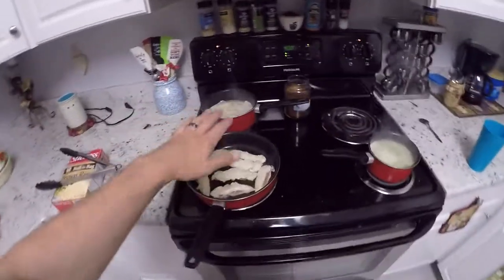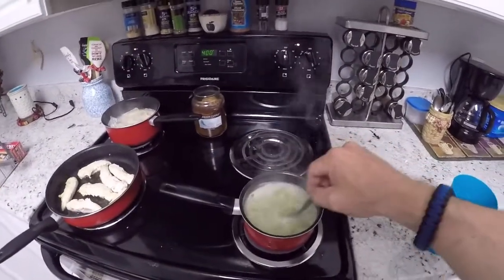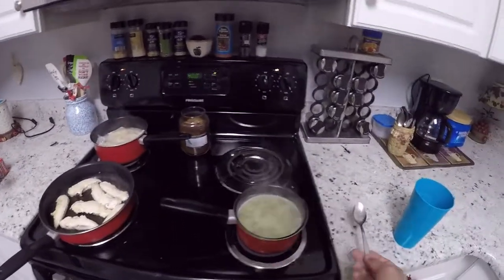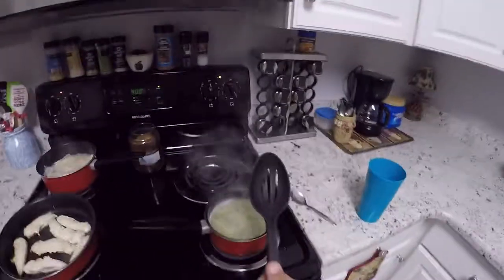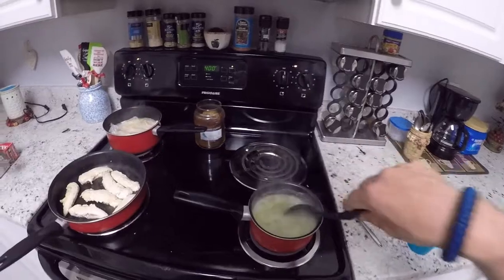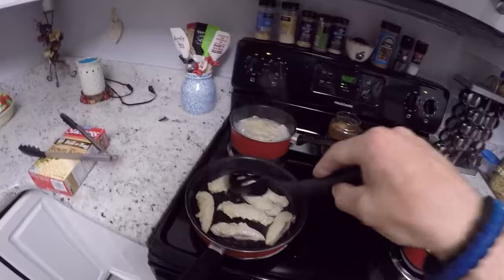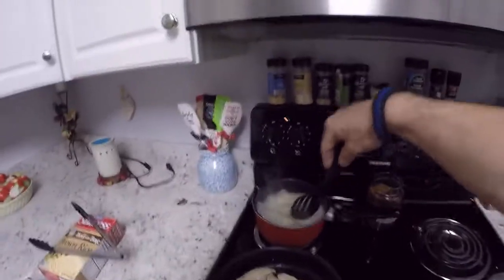Don't let it get too hot because that oil will start to pop. Let's give our green beans a good stir. These are Teflon-coated pans — you don't want to use metal with Teflon, that's a no-no. You want to use plastic with Teflon so you don't scratch the bottom, because if you scratch it you're going to get that Teflon in your food, and trust me you don't want that.